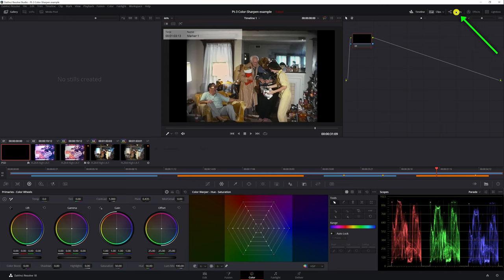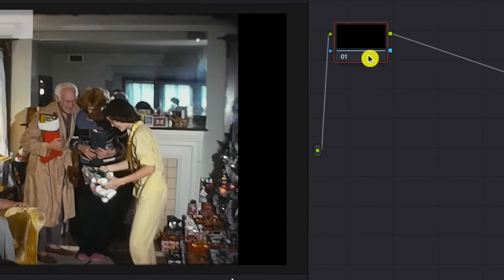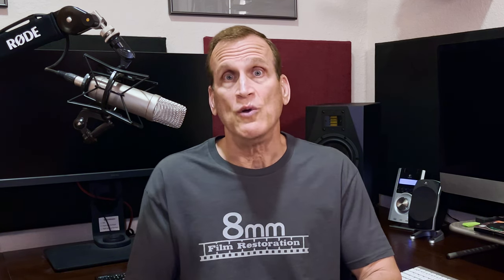You can also toggle the nodes on and off. What exactly is a node? A node is nothing but a container — it contains any adjustments you've put in it. For example, if you make some color corrections, you do all of that inside of that node. If you want to change brightness and contrast, create another node with Alt+S. That pops in another node, and then you make adjustments inside of it after you click on it to make it active.